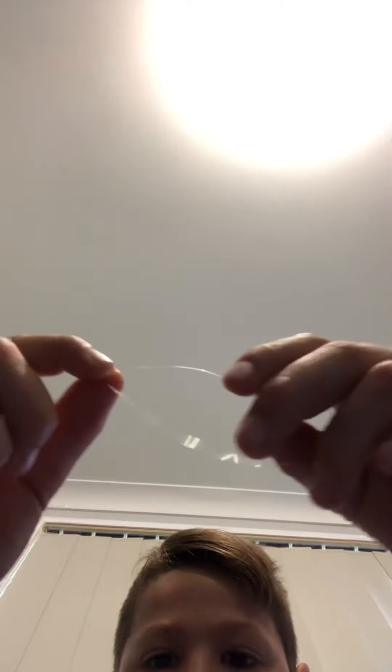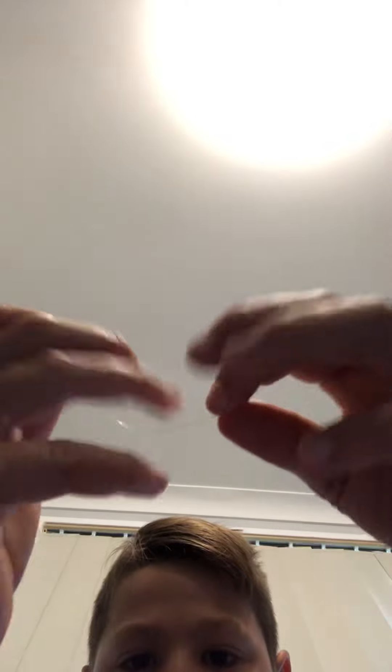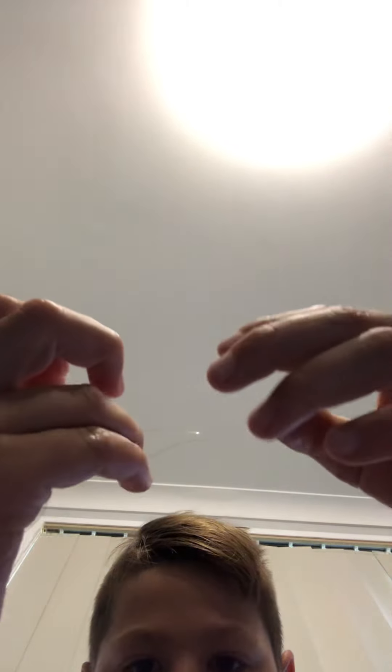Just fold that in half. Take this bit of line here that you're holding and this bit of line at the end, just take them together like that at the end so you've got a loop. Now bring this down and try to make this bit here — that's still a part of the loop — as pointy as you can.